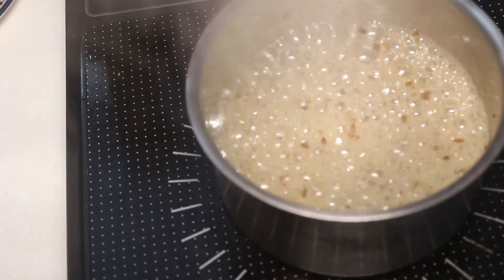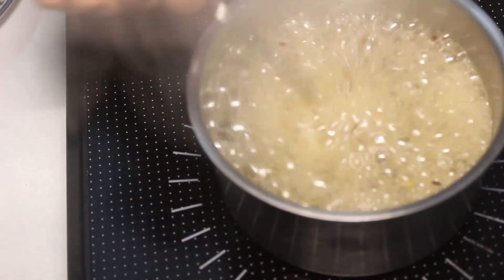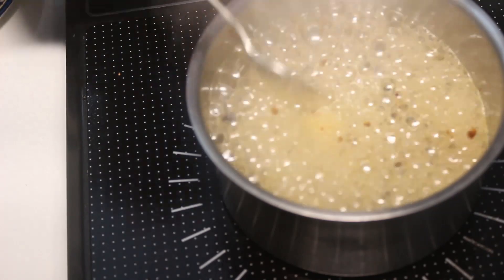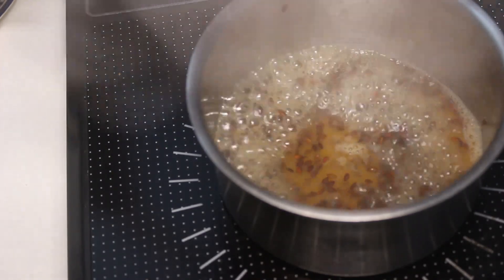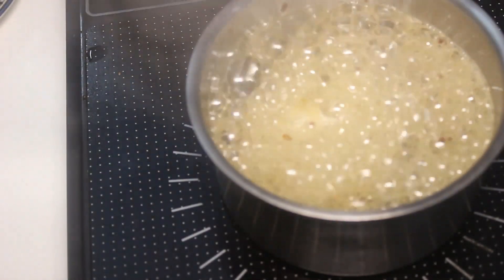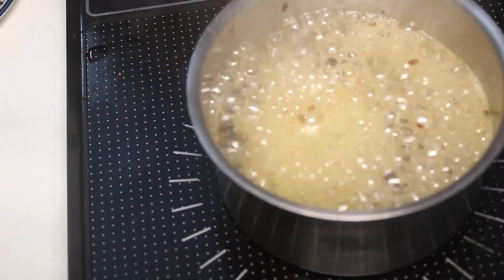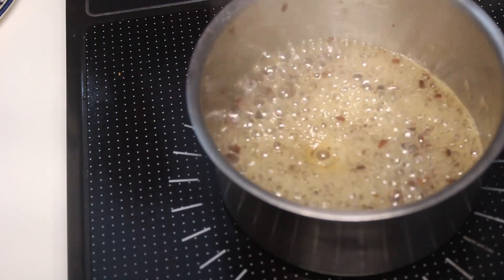Let it simmer for some time. You can see it has started forming sticky things. You can let it be for some time, but I would not recommend you to leave it on the stove and go — never do that, because if the water evaporates, the whole flax seeds will burn off. Just stay there and keep a watch on it. It will take around 10-15 minutes, but give it that much time.